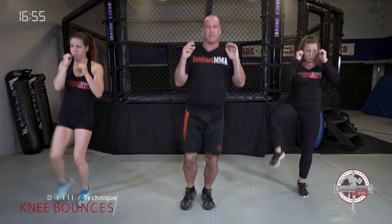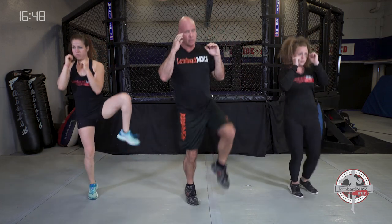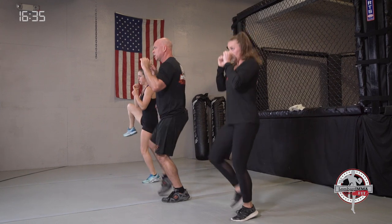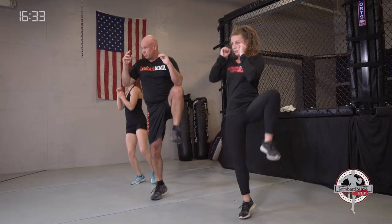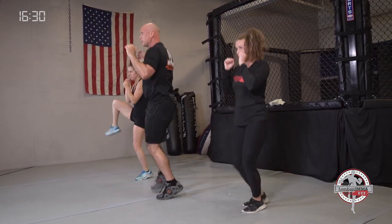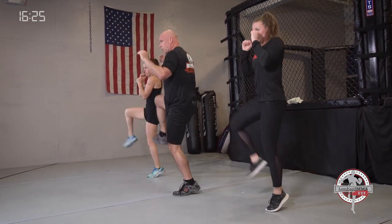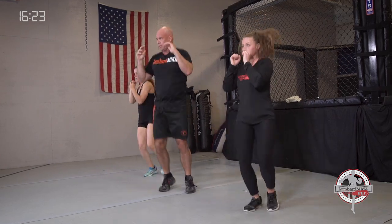Now we're going to knee bounces, three to a side. Get those knees up as high as you can — at least above your hip line. Work outside, 45, and inside angles. Work those angles. Good for hip flexor strength, flexibility, leg endurance, leg strength, kicking speed, overall cardiovascular endurance, and muscular endurance.